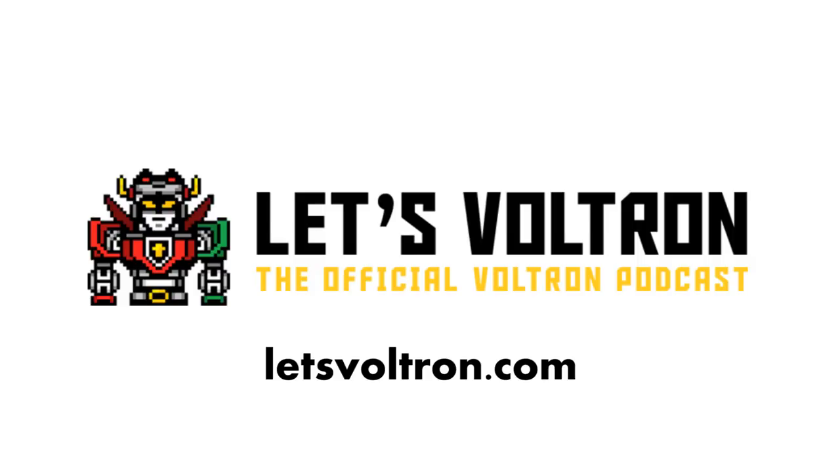Be sure to like this video and subscribe to our YouTube channel. For all things Voltron, check out Let's Voltron, the official Voltron podcast at letsvoltron.com.